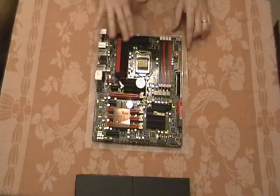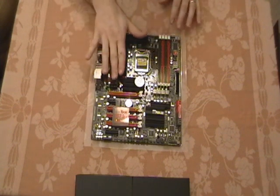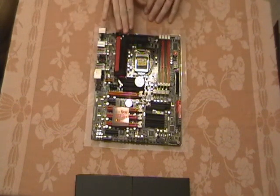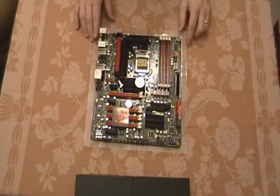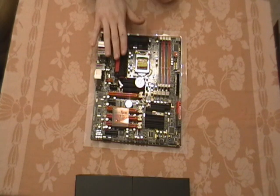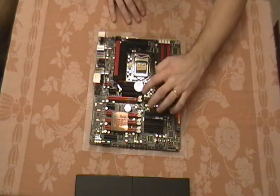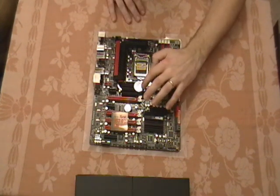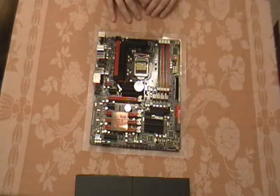The heatsink surrounding the CPU for the chipset and MOSFETs is very nice and low profile, so you'll be able to get different heatsinks over the top of this. I plan on using the Corsair H70, which will probably stick out from the back of the case, covering a good portion of this — but it's good that it's nice and low profile. It looks like right here there's going to be a Republic of Gamers LED that will light up when the motherboard is on.